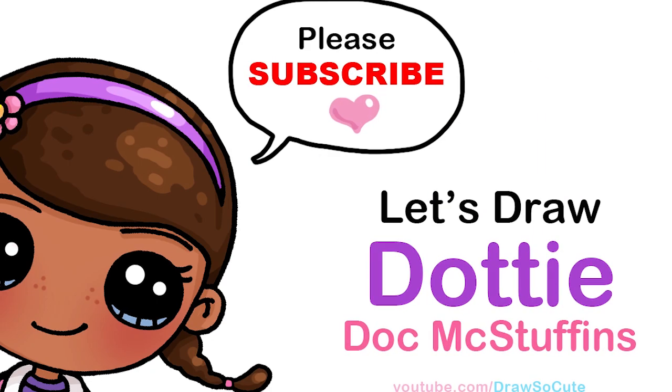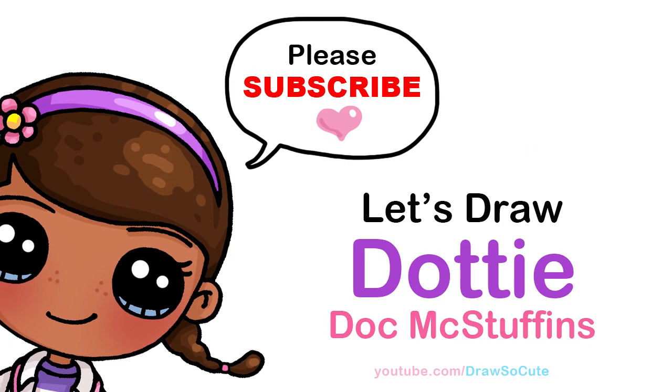Hi Draw So Cuties, Winnie here. Today we're going to draw Dottie from Doc McStuffins. So let's get started.